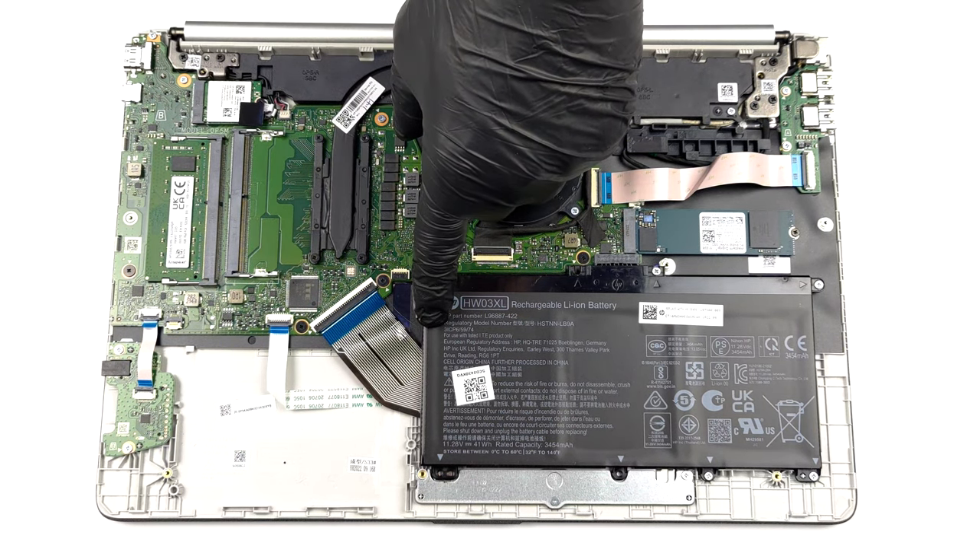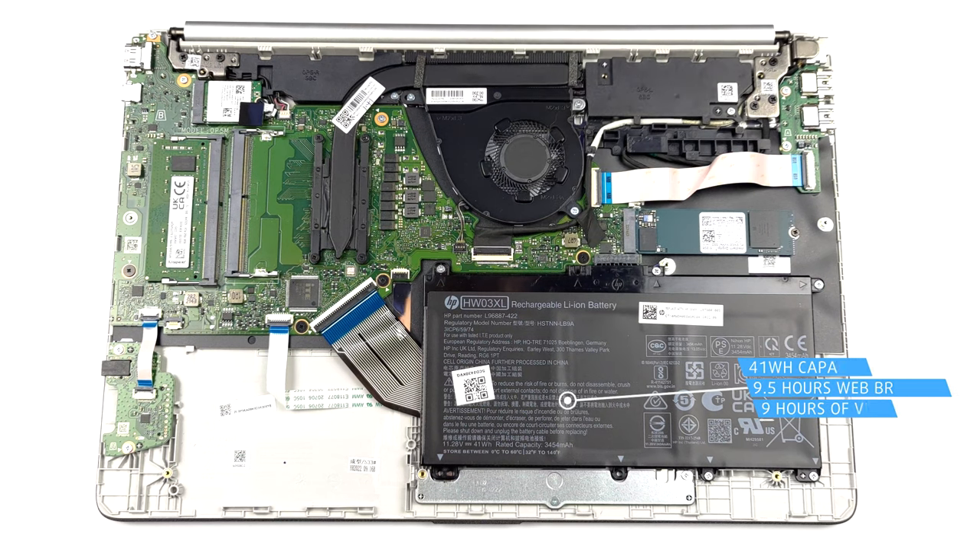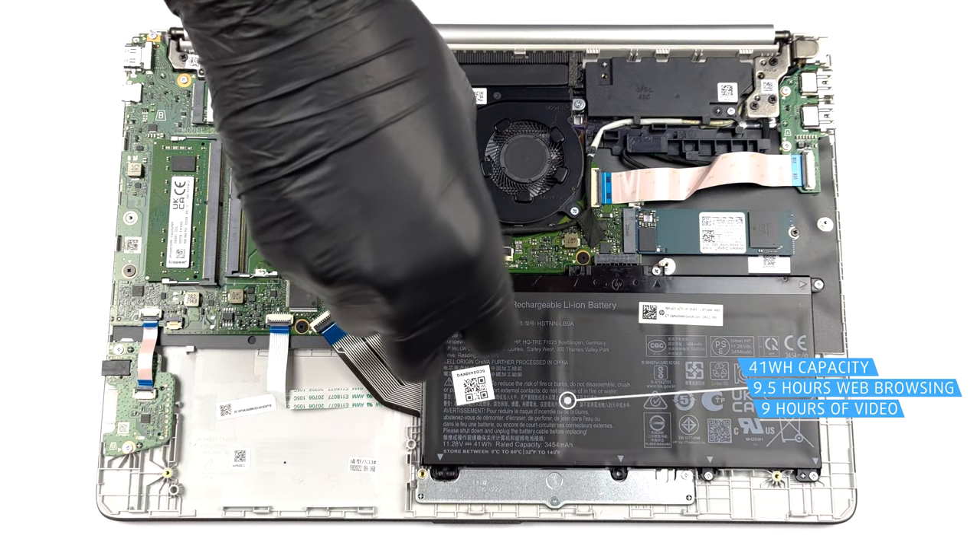Inside, we find a 41 Wh battery pack. It lasts for 9 hours and 30 minutes of web browsing, or 9 hours of video playback.